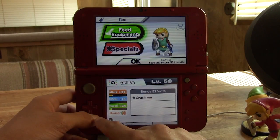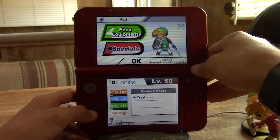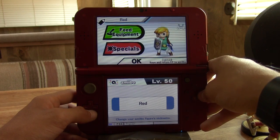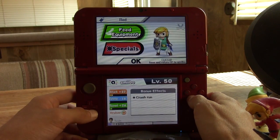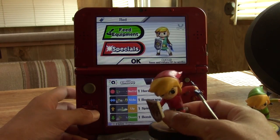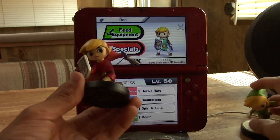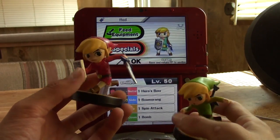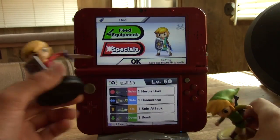All his stats actually did come over but for some reason his name did not change — it's still Red, which is very odd. But everything else seems to work just great. So if you want to duplicate your amiibo to another one — let's say your buddy really likes an amiibo you trained — you could duplicate your amiibo to theirs or vice versa. There are probably a few different uses for duplicating an amiibo.